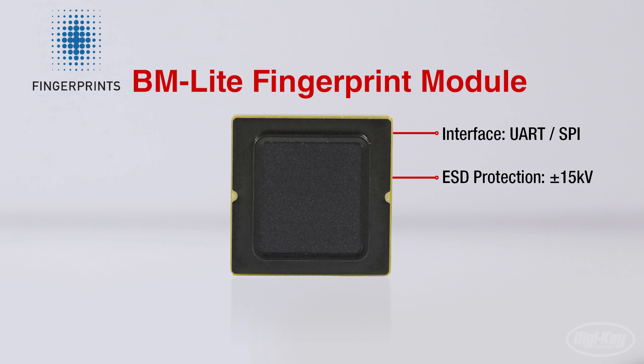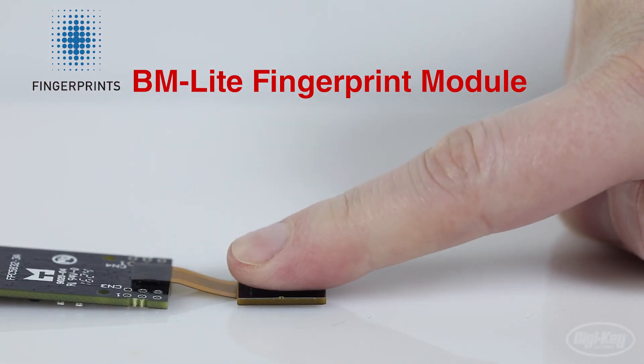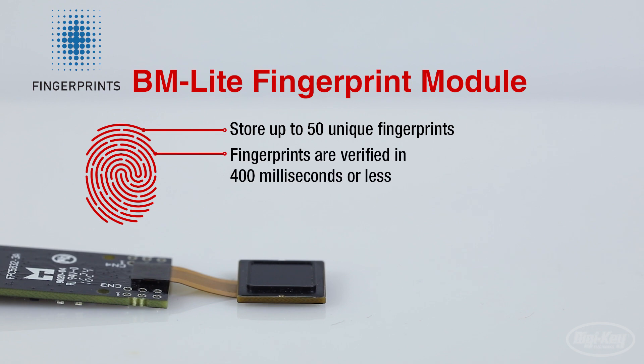For more rugged environments, the FPC-BM Lite sensor is also available in waterproof IP-rated classes. The sensor uses capacitive touch technology to store up to 50 unique users' fingerprints. Fingerprints are verified in 400 milliseconds or less using their proven matching algorithm.